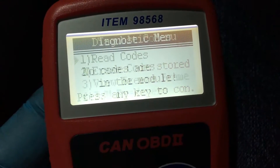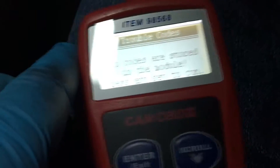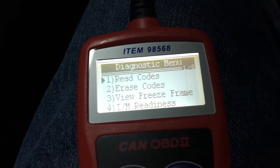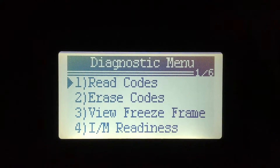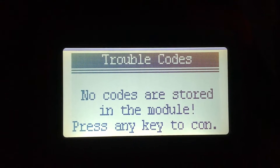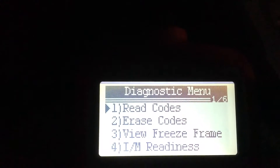It looks like we're in the clear. I just took it for a little ride. I'm going to go for about a 50-mile ride to work and we're going to see if we have any codes when we get there. I just drove 53 miles and there are no codes stored in the module. So I guess the air fuel mixture sensor definitely fixed the problem.